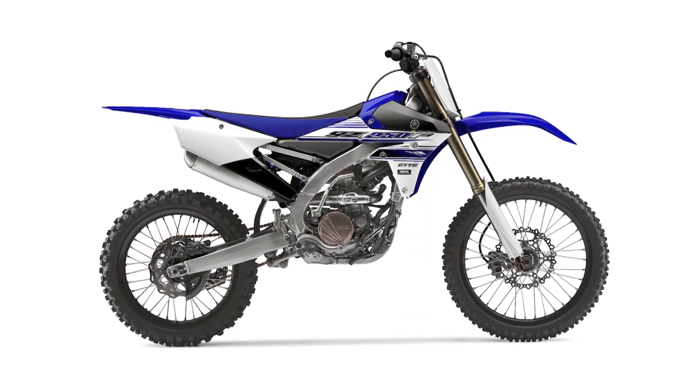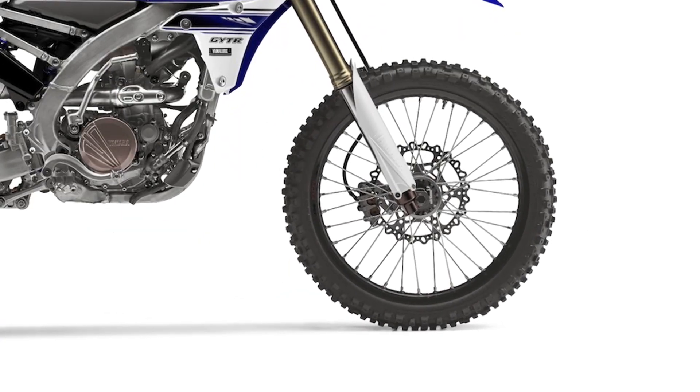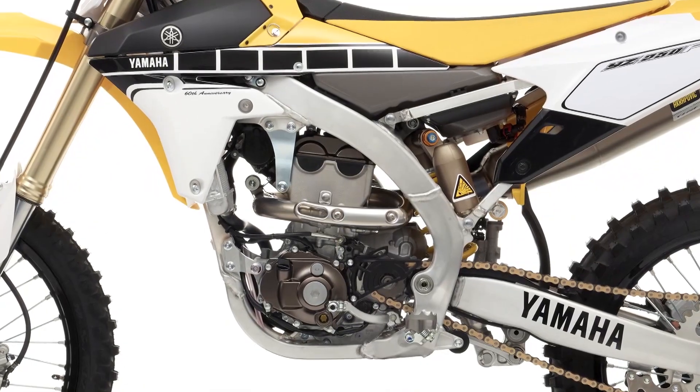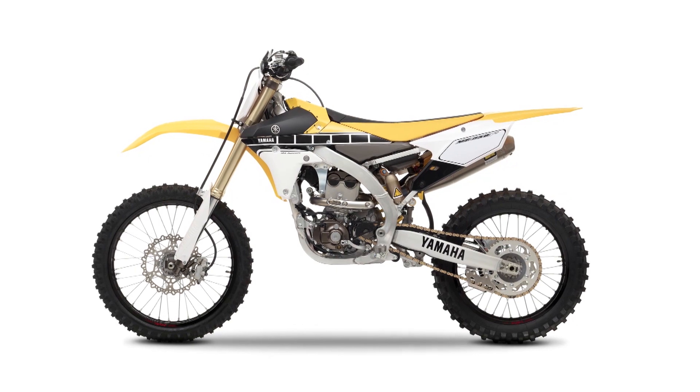In 2016 there's been several improvements. We've got a bigger front rotor, bigger brake, more powerful stopping ability, increased engine performance, better power to the track, and suspension changes.